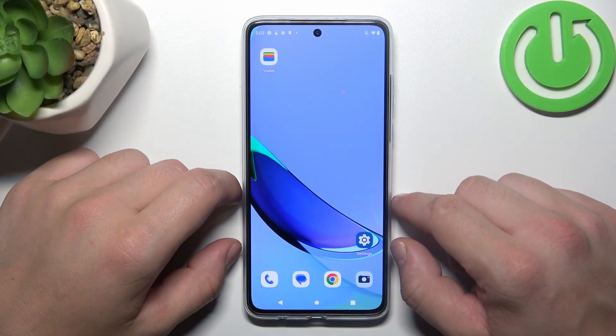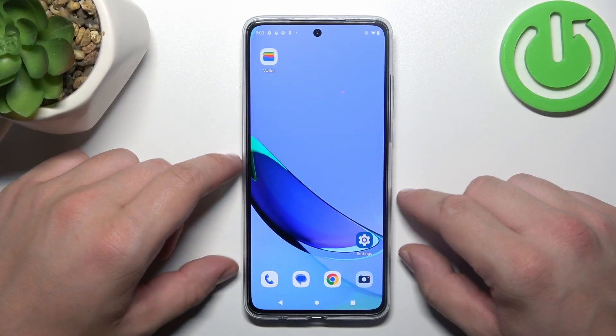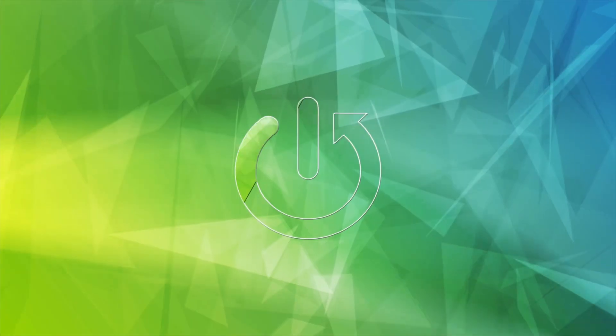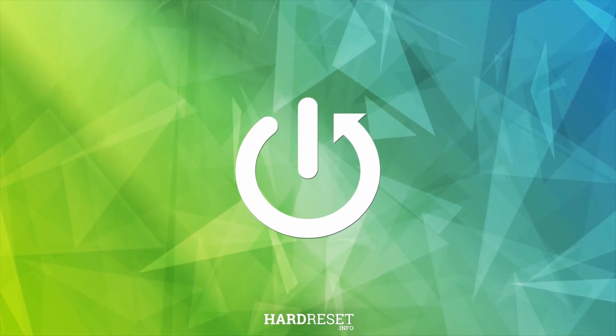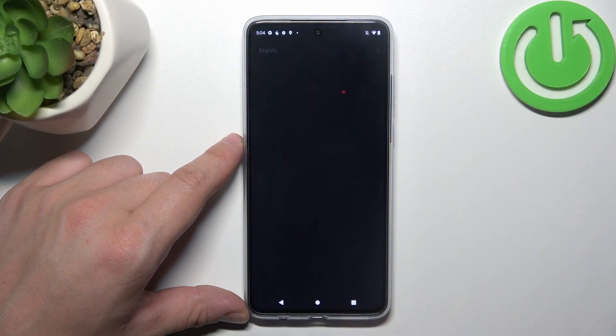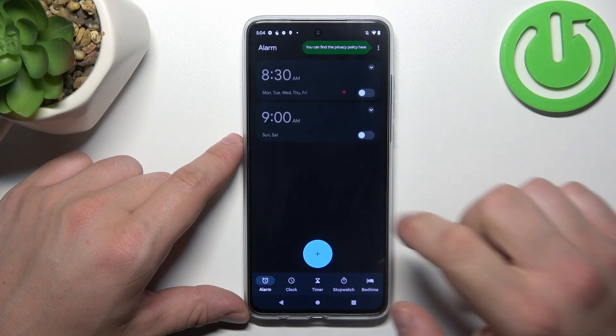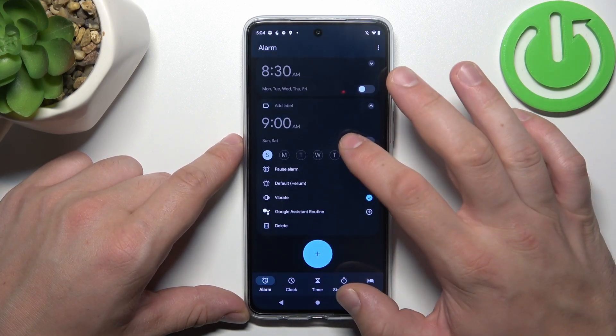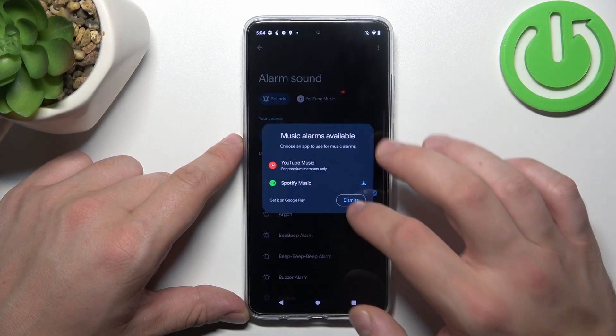In front of me I've got the Motorola Moto G84. In this video I'll show you how to change the alarm sound. To begin, go to the Clock app, enter one of your alarms, go to Default, and select your alarm sound.